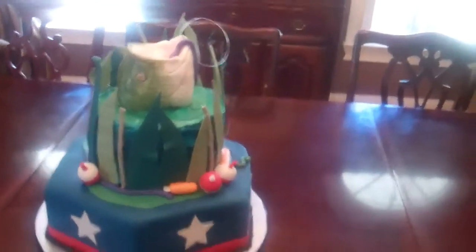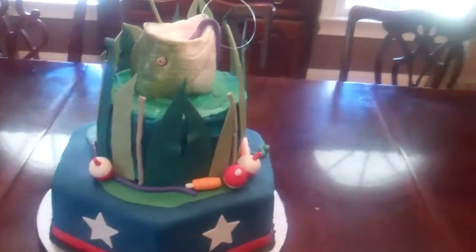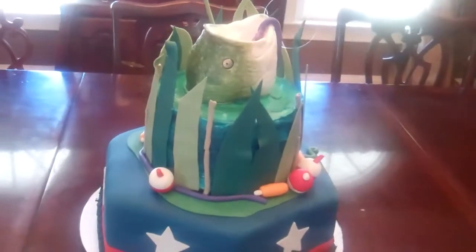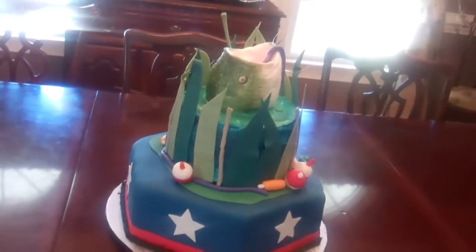Let's see if I can get the whole thing in there without all the light behind it. There you go. It's going to get the catch of his life.